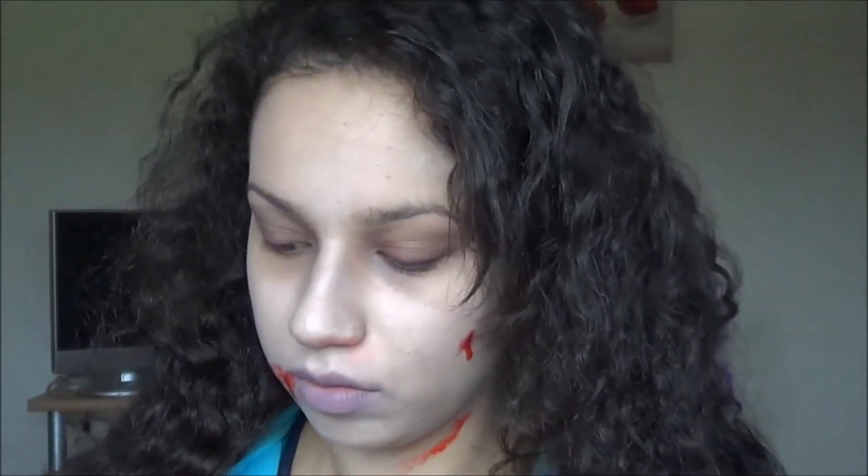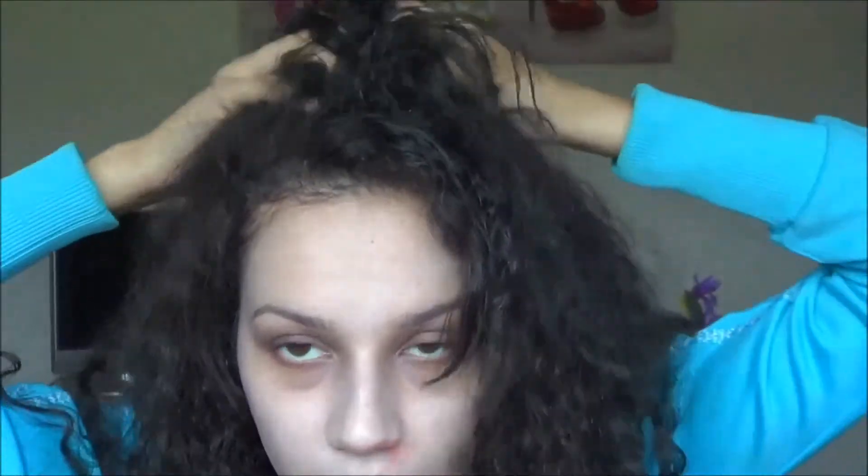Then I just messed up my hair and that was pretty much it. Oh, and then I took some more white and went around the neck because I had essentially taken the look down onto the neck, so just to even out the colour overall. So if you are going to wear this and take it down onto the neck, take the blood down and also take the white down as well. So yeah, just keep messing up the hair and then just look dead.